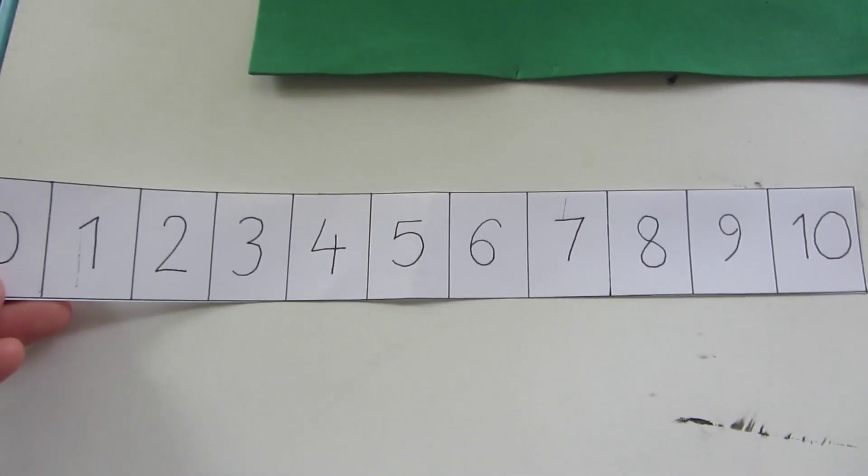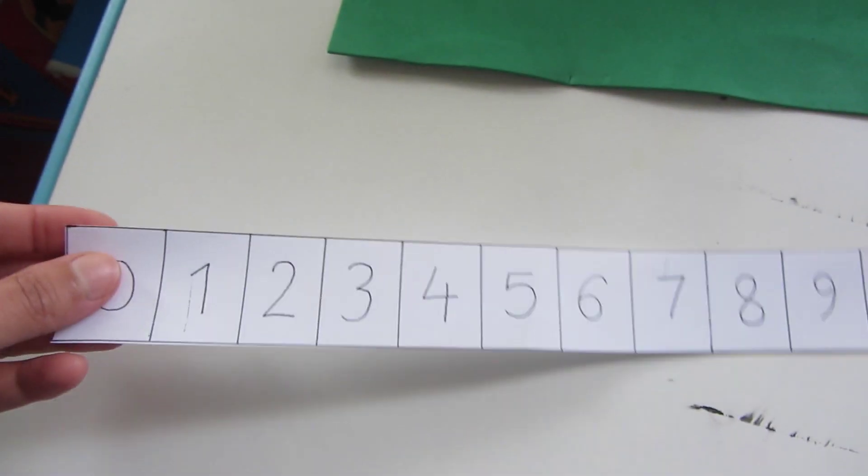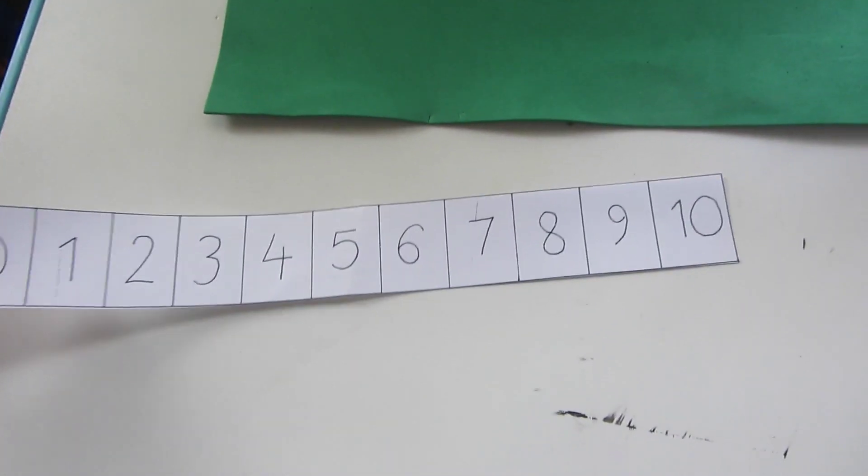Because this chapter is about addition, we are going to use the number line to practice our addition. On this simple paper I have made a number line strip from 0 to 10 using a pen.